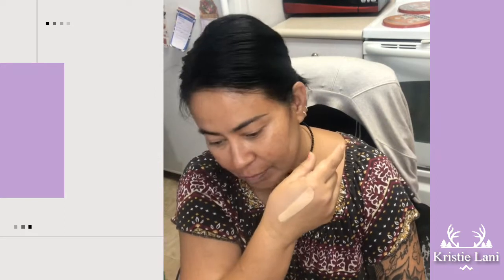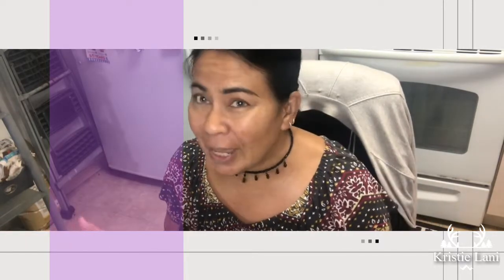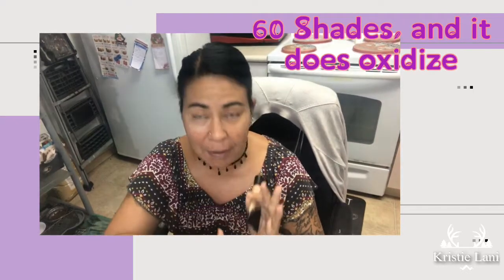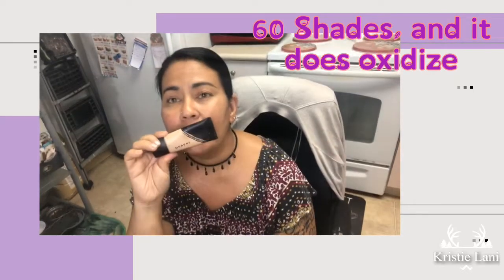Right there it's a little bit too light for me, but we're gonna give it a few minutes and see how it turns out. Don't mind the background — I'm in my living room slash kitchen, with my desk right in the middle between those two. I'm working on finding one section of my house just for videos. The foundation does come in many colors; I'm not sure of the exact count but I'll get back to you on that.